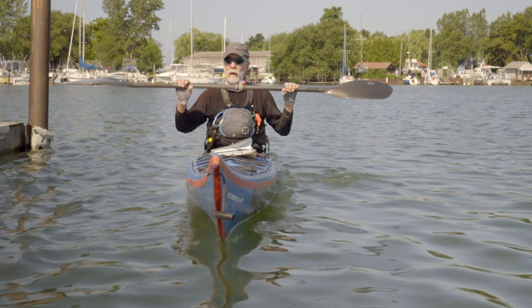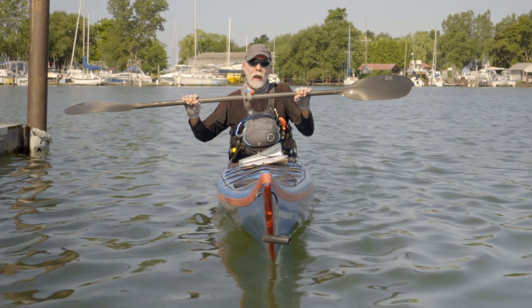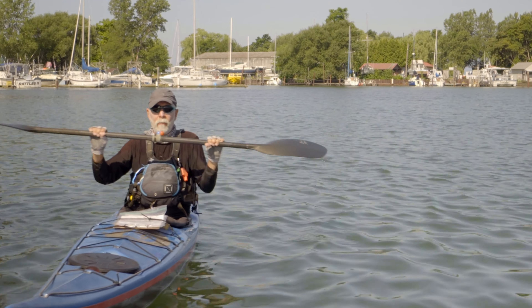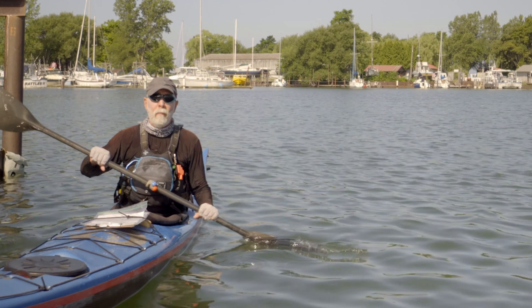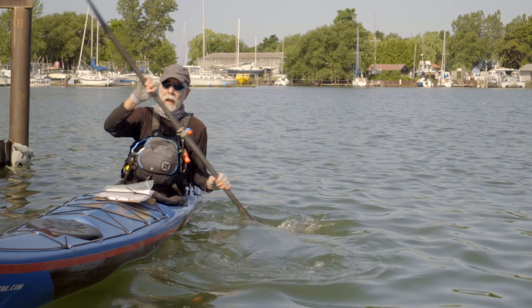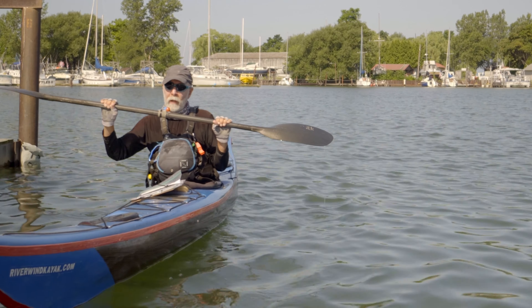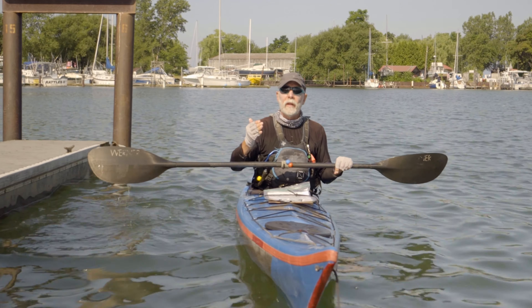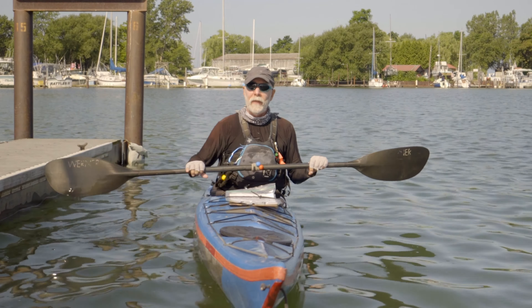From a safety point of view, when we do the high brace, we want to keep the off-water arm tight — like you have a $20 bill right there. Keeping it parallel to the water, you hit, and then you use that same hip snap we showed for the low brace, on the side that you're bracing.